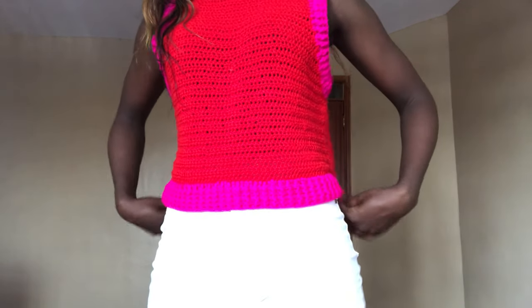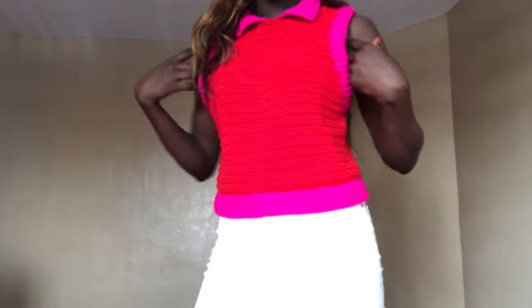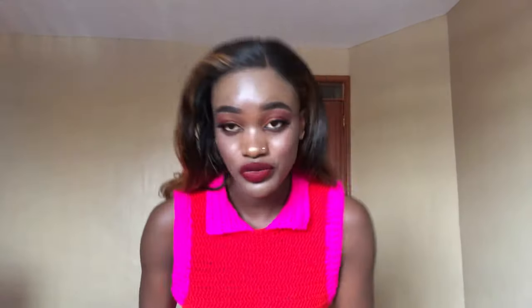Today we are crocheting this beautiful vest top — it's really making me happy. This is how it looks: it has ribbing at the armhole area in pink, and it has colors. You can wear a shirt or t-shirt inside if it's cold, or just wear it like this. As you can see, it doesn't show your bra.